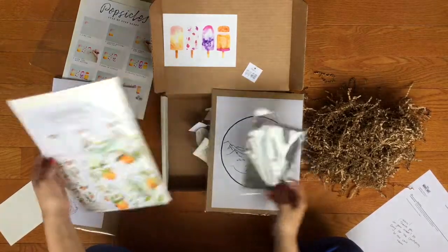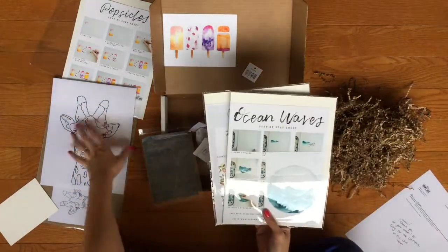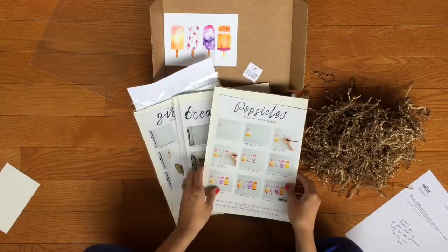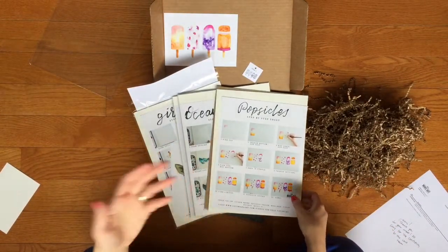This is the May subscription box for Let's Make Art. They do this every week where she has a live feed and you get to paint with her. I'm so excited — these are super fun — and then you can go back and do it later.